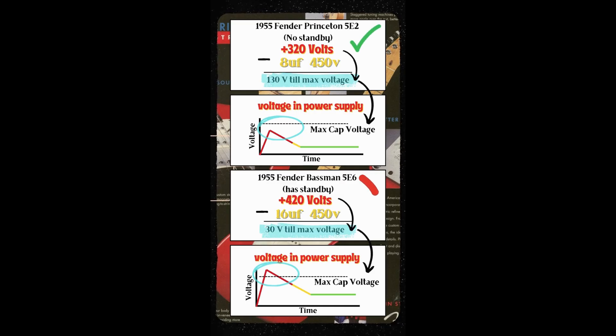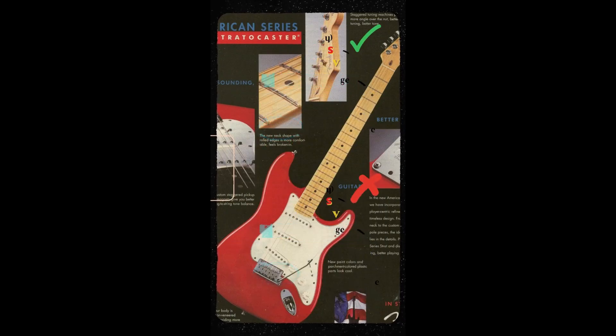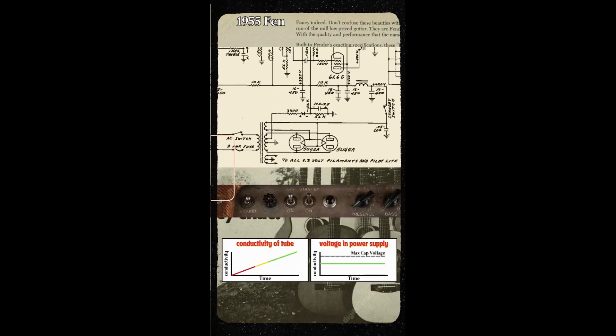So what was Leo's solution to this problem? The standby switch. We can see here on the schematic the on and off switch. When this is flipped on, you are energizing the power transformer and the rectifier of the amp. If you look down here at the power transformer, we can see a little note that reads 6.3 volts to filaments in pilot light. This means that when you flip the on and off switch to the on position, you are sending voltage to the filaments of the tubes. This is the equivalent of taking the time to build the fire from our example from earlier.